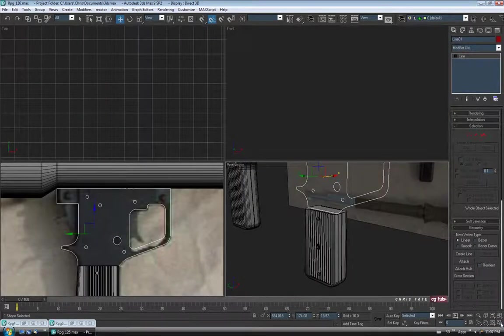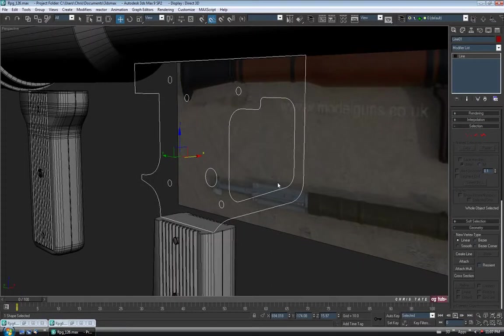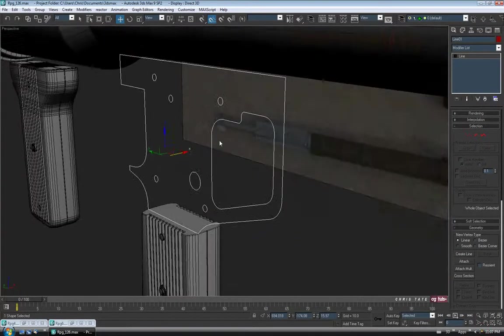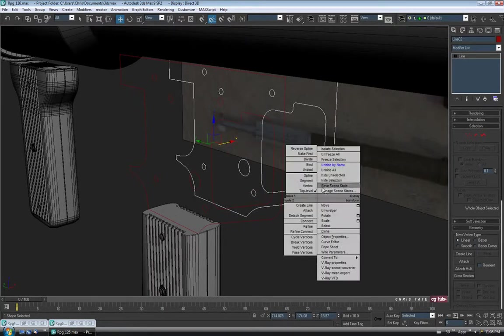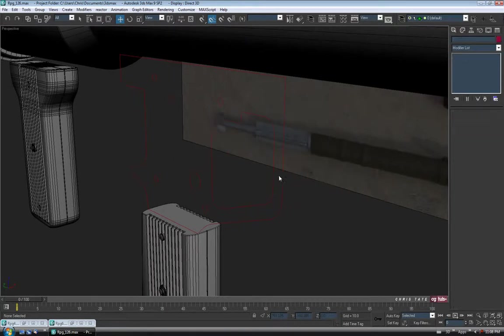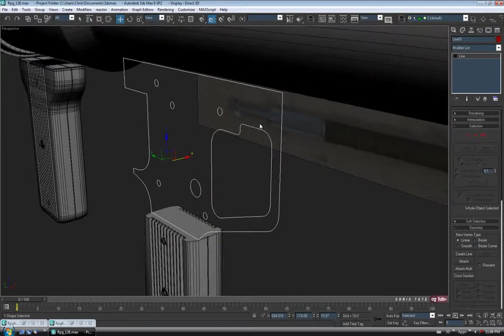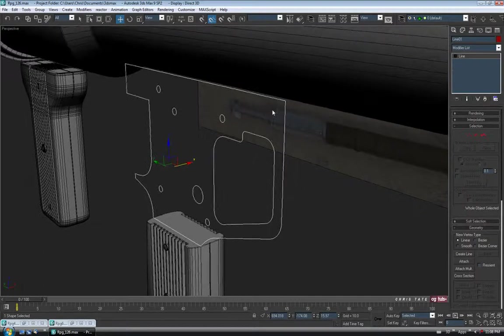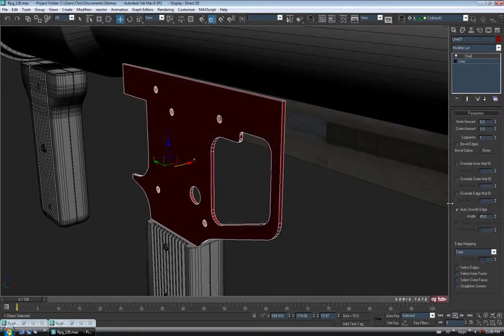I think we'll build this in two pieces — two different sides. I'm going to save a copy of our line for later. Hold Shift and drag a copy back on the X, say Copy and OK. Then right-click and Hide Selection. So let's select our line here. We're going to have to add some thickness to it — we could use either the Extrude modifier or the Shell modifier. I think I'll use the Shell modifier. So into the Modify list, down to Shell.